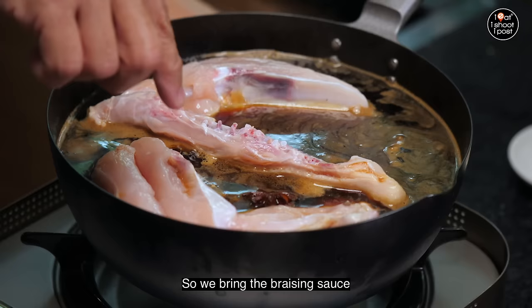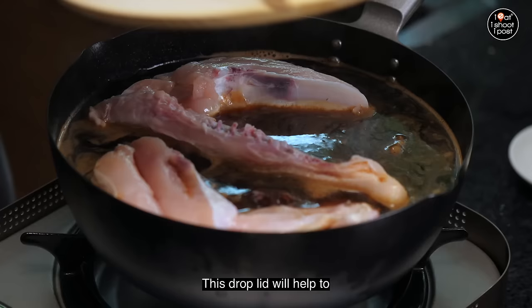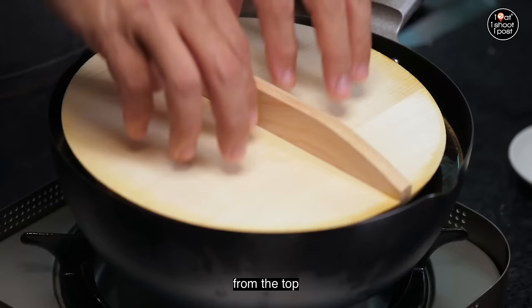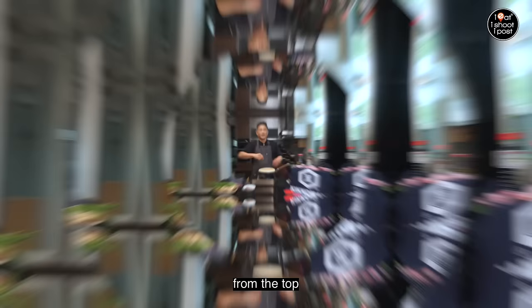When the chicken is so big, how do you flip it? You use two chopsticks and then you try to manage. So we bring the braising sauce to a boil, and once it's boiling, you want to turn it down to low and just allow the chicken to simmer. This droplet will help to keep the chicken down — when the sauce bubbles, it will help to bathe the chicken from the top. If you don't have a droplet, don't worry — you can just bathe the chicken with the sauce manually.